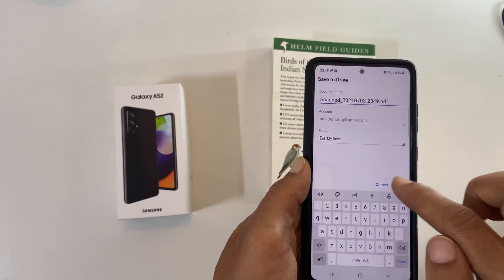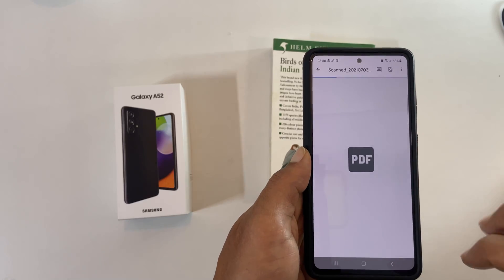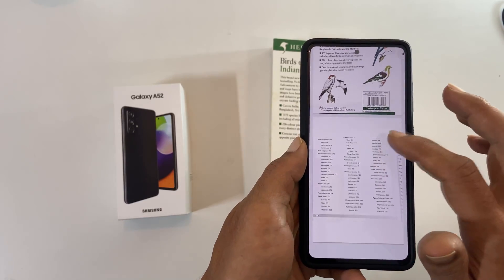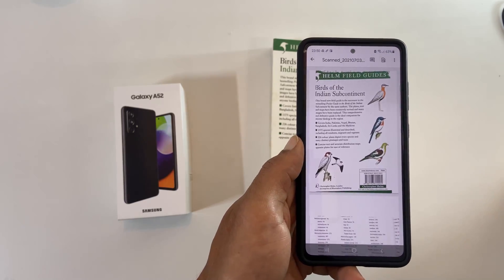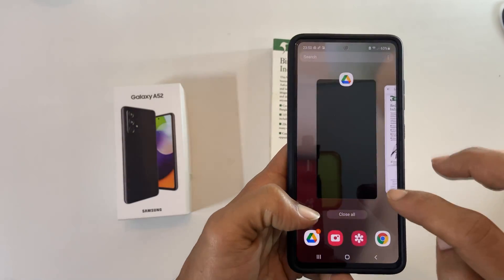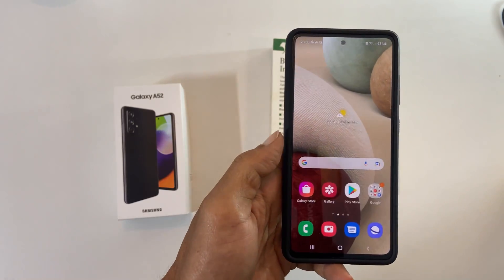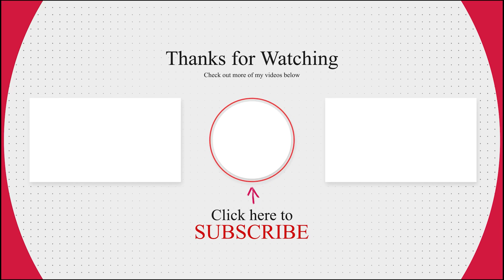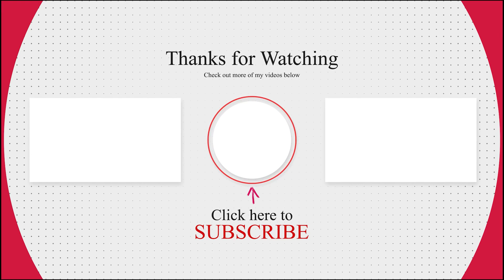This is the scanned PDF. Do remember, the output will be saved in Google Drive by default. That's it for this video on two ways to scan a document in Samsung A52 and save them as PDF. Please hit the like button if you find this video helpful.